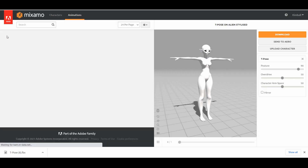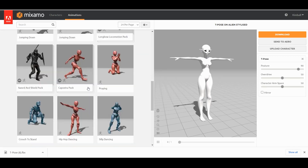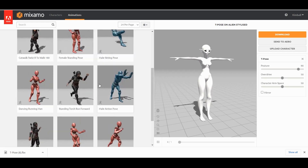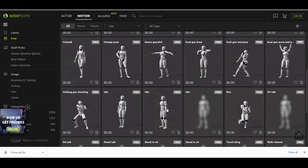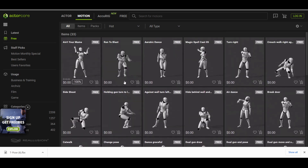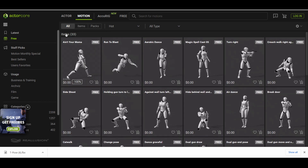One of the next things I want to talk about is the animations available for each of these softwares. Mixamo has at least 2,000 — a little bit over — options for free animations. While Accurig does have animations that are free, it just has slightly over 30 free animations. Is it worth it? No.